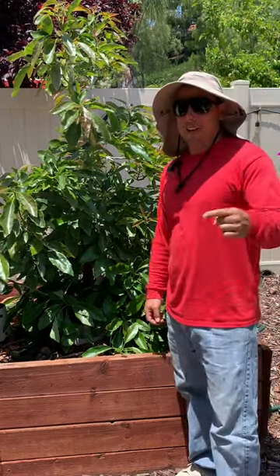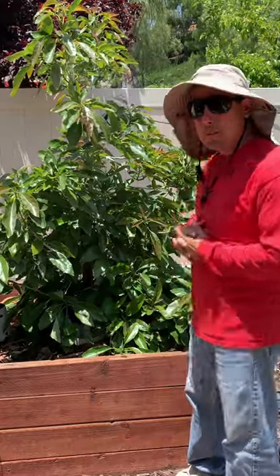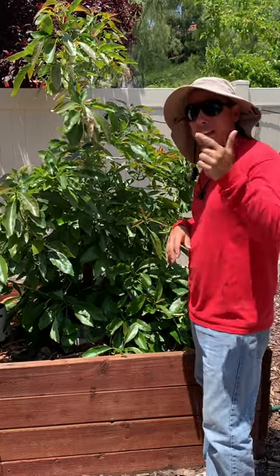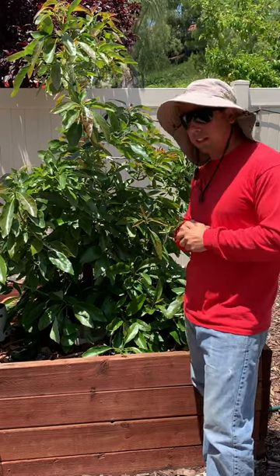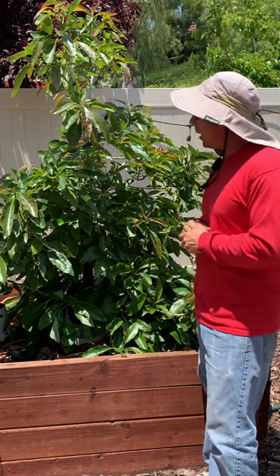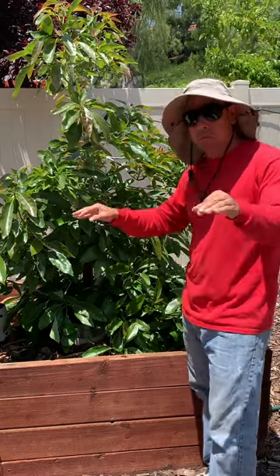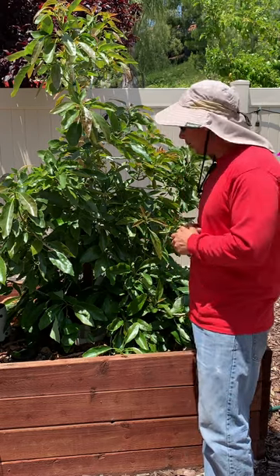Hey guys, welcome back to Growing Good in the Dirt. I'm Clemente, and today I want to show you our beautiful backyard garden avocado tree. It's a Lamb Hass avocado multi-grafted with Queen avocado, Ettinger, and Surprise — some of my favorite varieties, mixed between B's and A type avocados. Today in particular we're going to talk about our leaf tips dying off. As you can see on this tree, you will not find one leaf tip burned off.